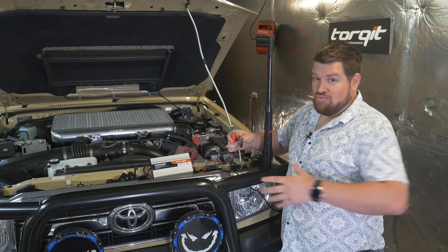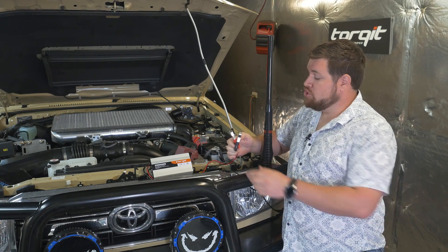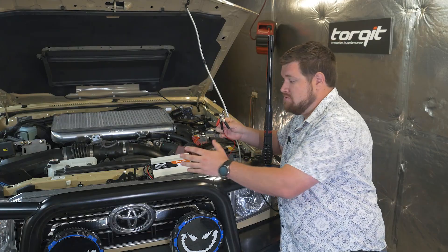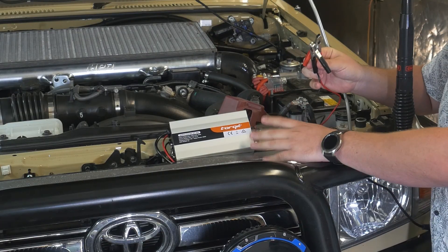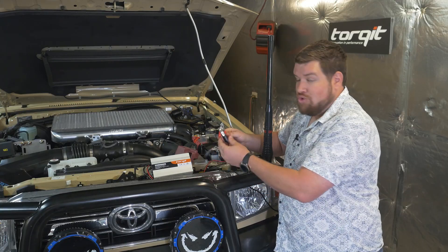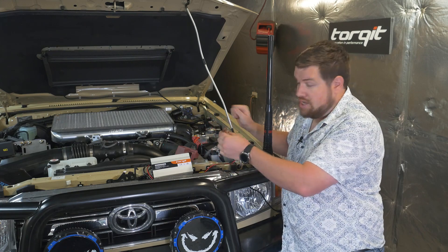We're in the process of performing a read on this 78 series. We're doing a tune with the module map remote tuner. Part of the process of doing a read is to connect this battery stabiliser unit that is included with your module map tuner. Very simple process — we've just got to hook it up to the main crank battery, positive and negative, very easy to do.